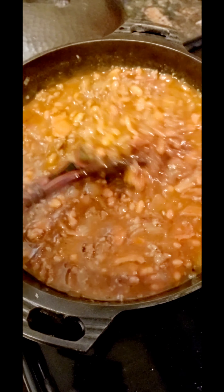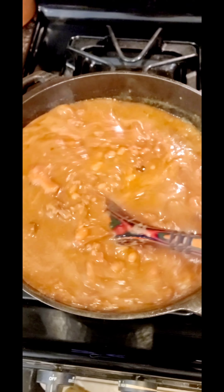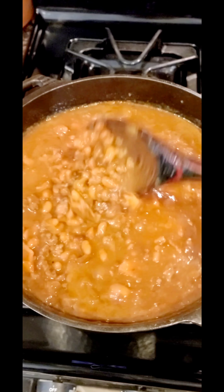I'm going to let that simmer for 15-20 minutes and then pop it in the oven to cook for about an hour — it just gets better the longer it cooks. While this is simmering on the stovetop, I'm going to make us a batch of cornbread.